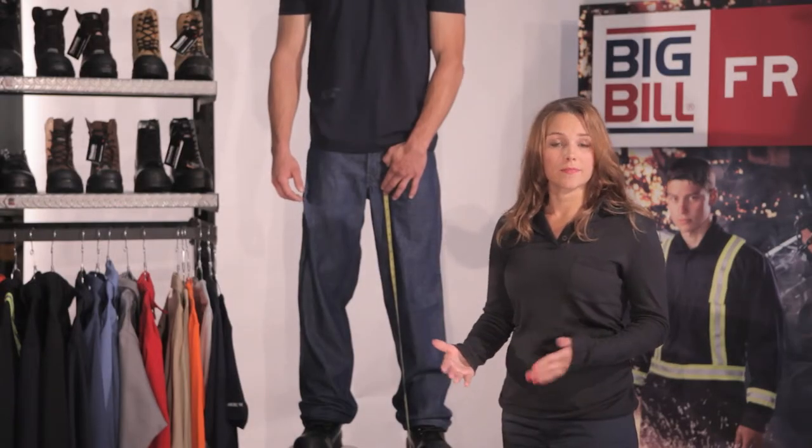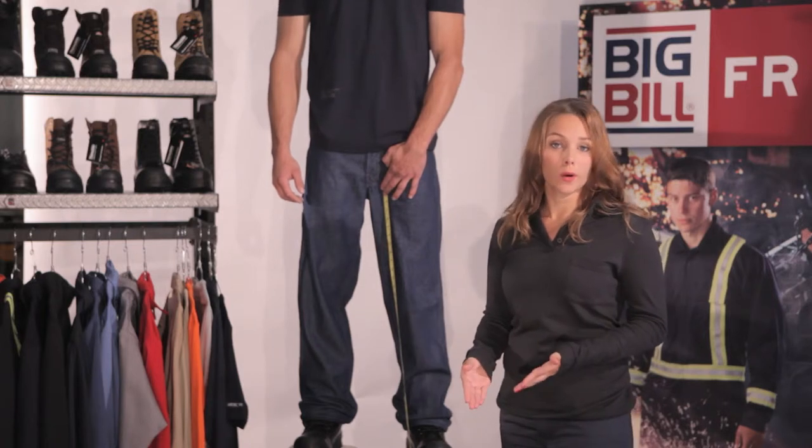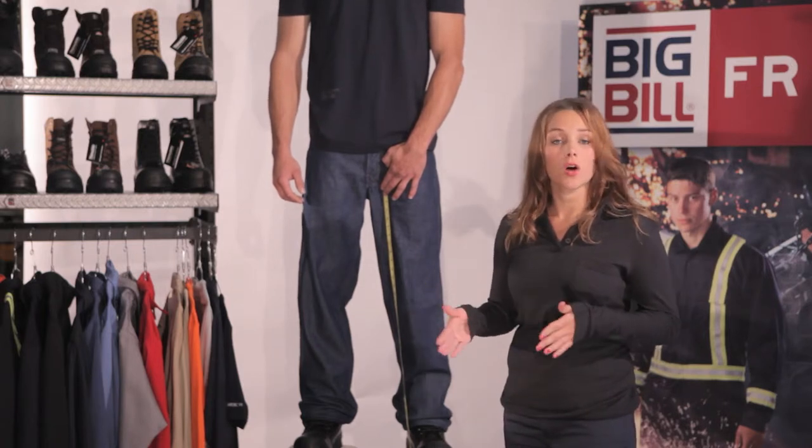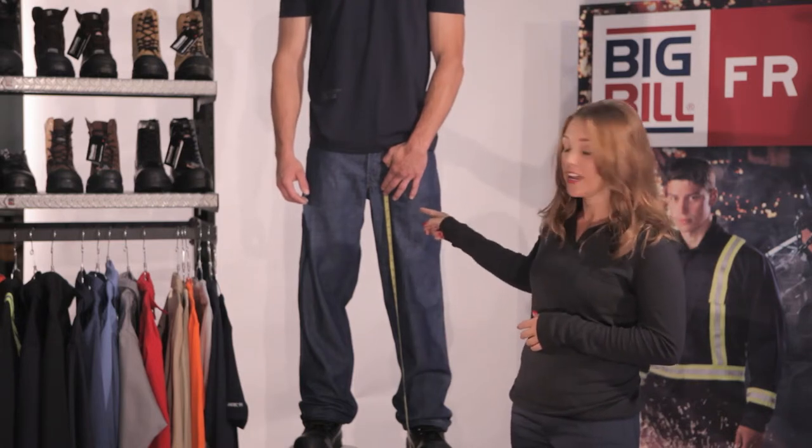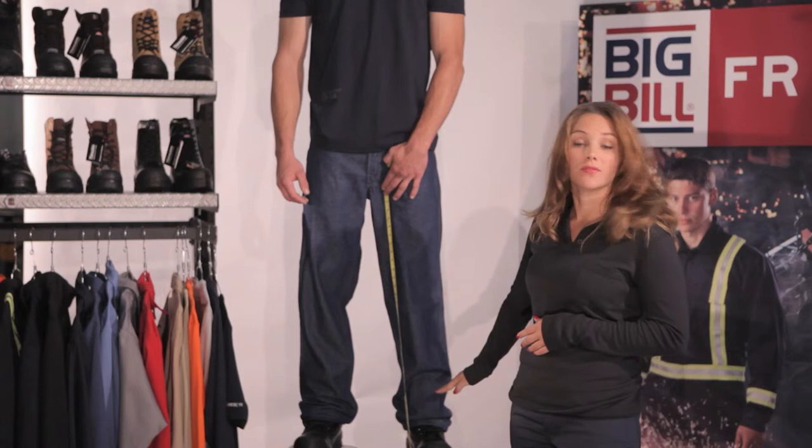Now we're going to measure the inseam. You're going to want to wear the shoes that you would normally wear to work and stand up nice and tall with your feet a shoulder-width apart. Hold the measuring tape at the top of your thigh and measure down to the top of the shoe.